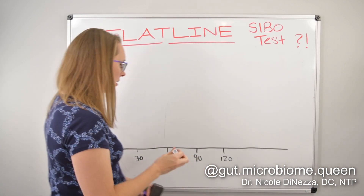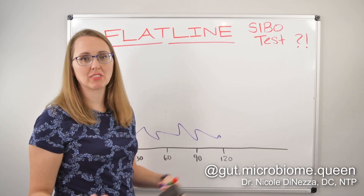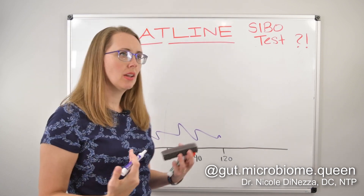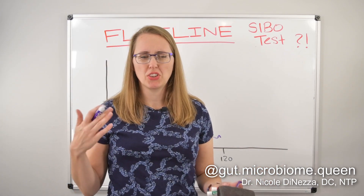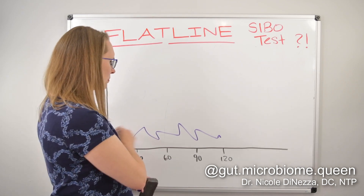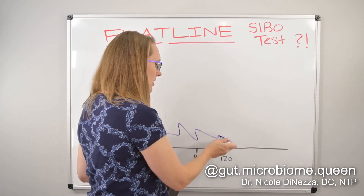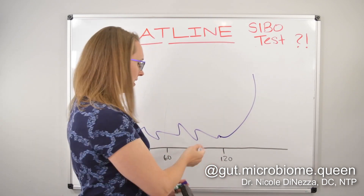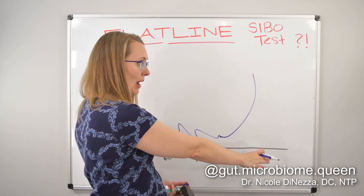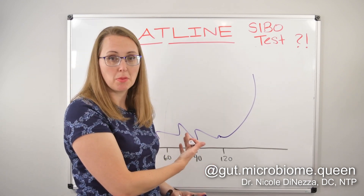A negative SIBO test would often look like low to normal gas production, maybe in the couple parts per million range, but not exceeding the threshold. Most labs say you need a difference between baseline and the highest value of like 20 parts per million for hydrogen, and around 10 for methane, depending on the lab. You might have little fluctuations in the small bowel — that's normal — and then you would get a rise once the sugar substrate hits the colon, usually somewhere around the 90 to 120 minute mark, sometimes as early as 60 or 75 minutes depending on the person.